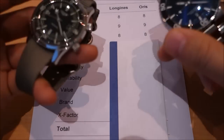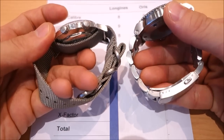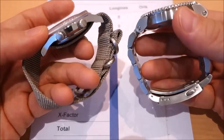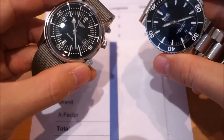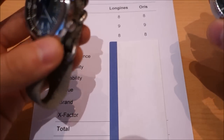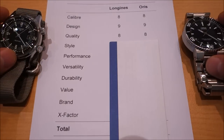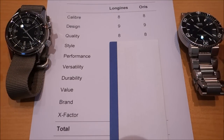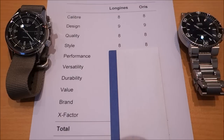Moving on to quality: both are Swiss made with very good finishing. It's very difficult to fault either of these watches; they've both been very enjoyable in the hand. Both have sapphire crystals and Swiss movements. I can't separate them on quality so I've given both 8 out of 10.